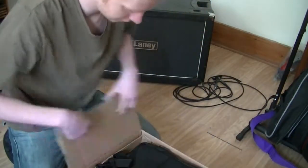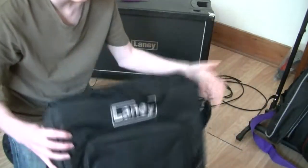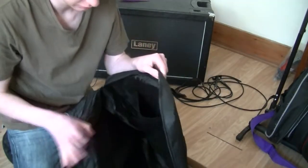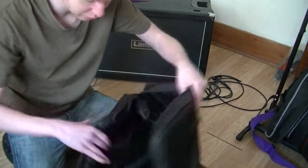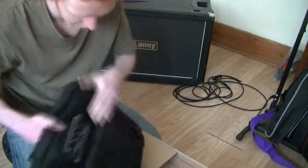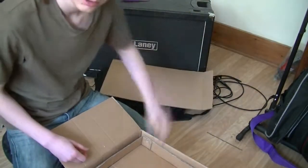So here it is. We've got — oh wow — a Laney bag! So I can, you know, put all my shopping in there. I can put bananas in there and patch cables in there. So we've got more cardboard. This is always good.